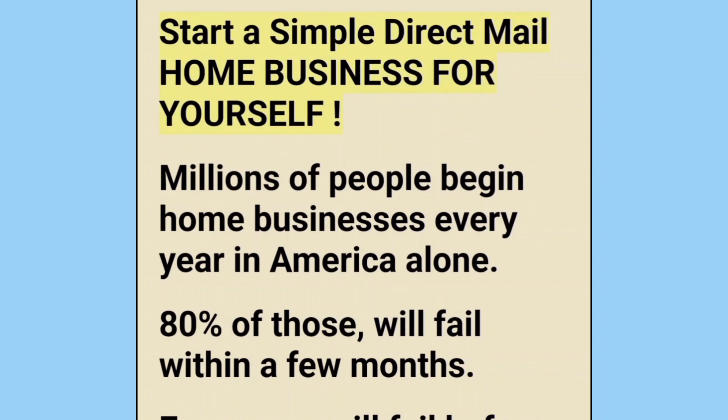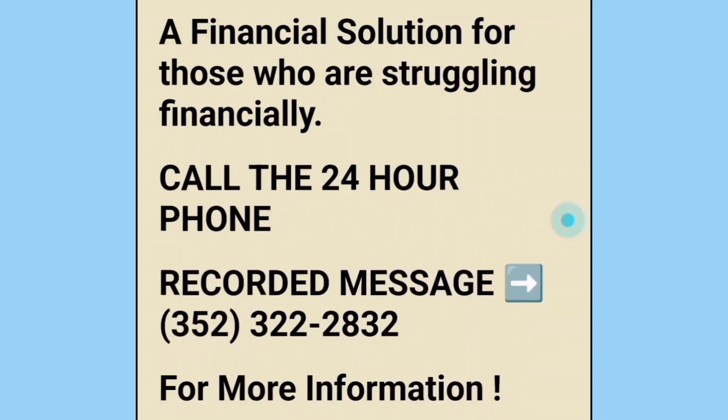Start a simple direct mail home business for yourself. Millions of people begin home businesses every year in America alone. Eighty percent of those will fail within a few months; even more will fail before the end of the first year. It doesn't have to be that way — a financial solution for those who are struggling financially.